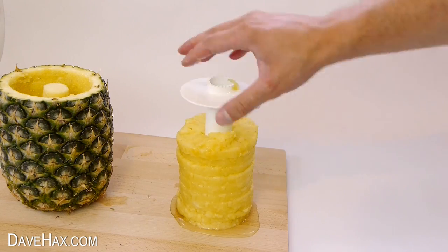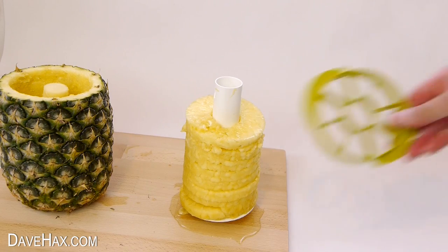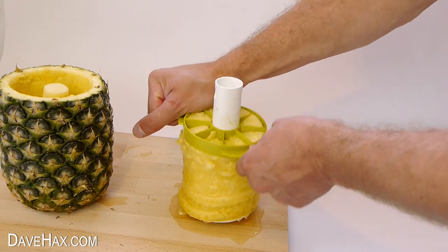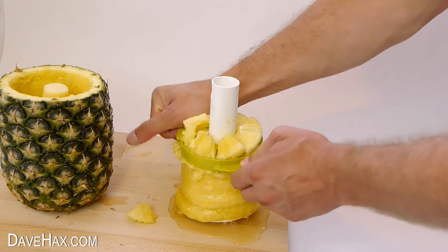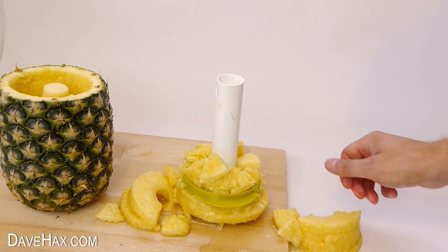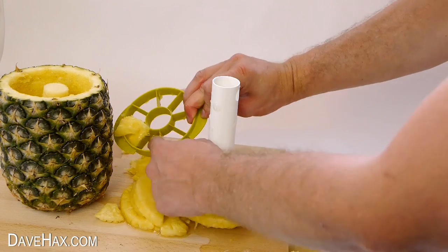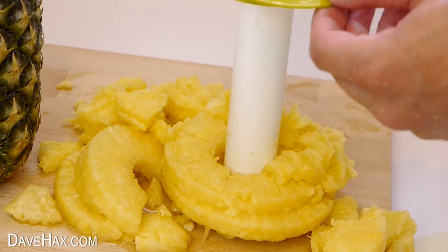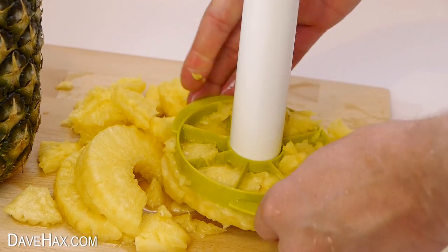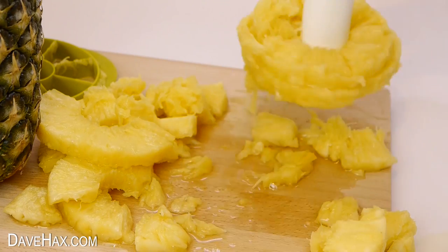If you want to use the wedge cutter, you leave the pineapple on the tool. Take the wedger — the idea is you push it straight down and it cuts it into wedges. For me, it started off okay, but then as I pushed, the bottom part exploded out. Maybe I weakened it as I took it off the tool earlier, or it may be because the diameter of the pineapple is about the same size as the wedging tool, so there's not much clearance. It made a bit of a mess, but I did get some cubes.